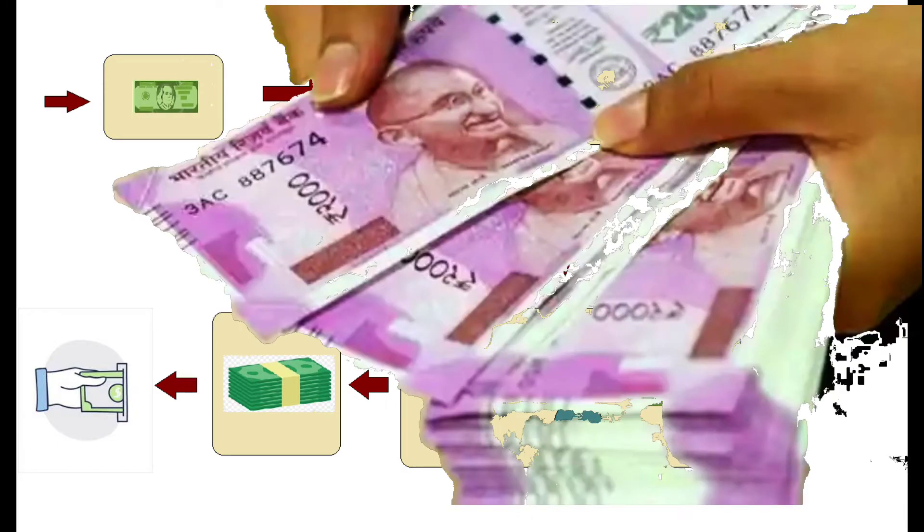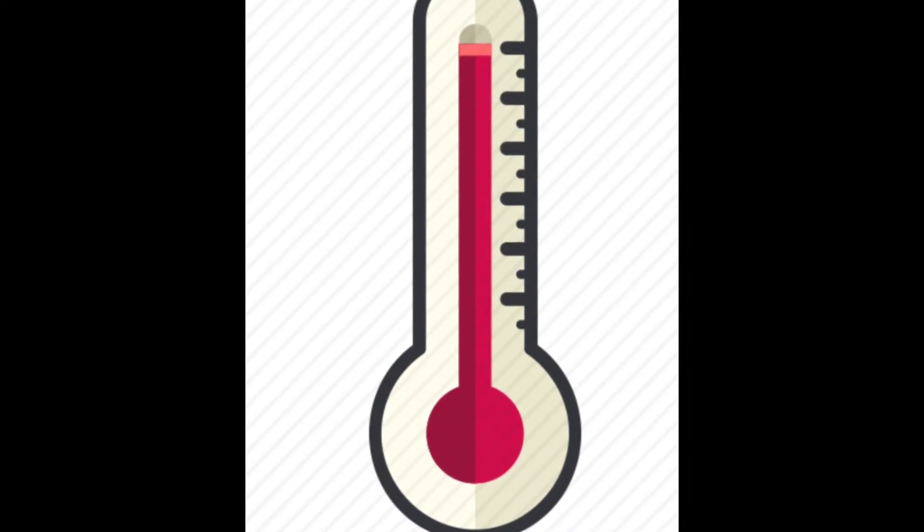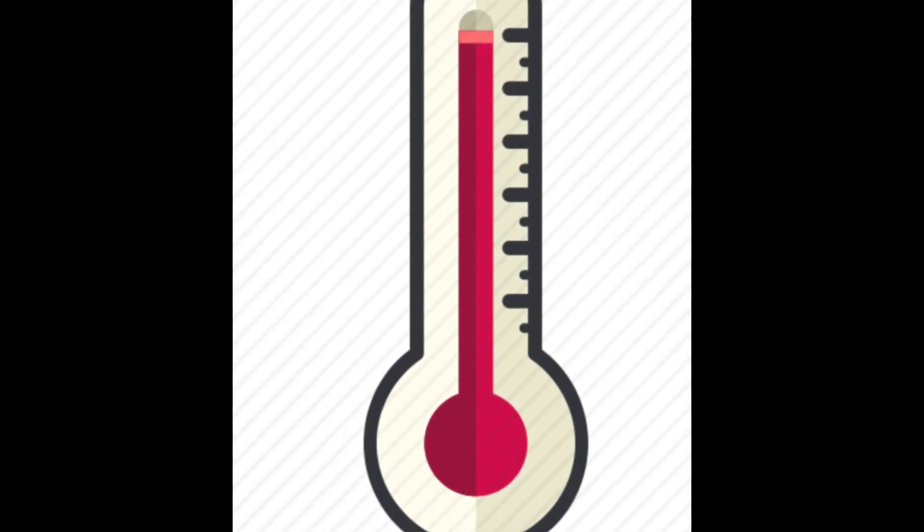Now, let's discuss the working principle of the device. Firstly, in the mechanical sanitization chamber, the note will be heated up to 75 degrees Celsius by two hot rollers.